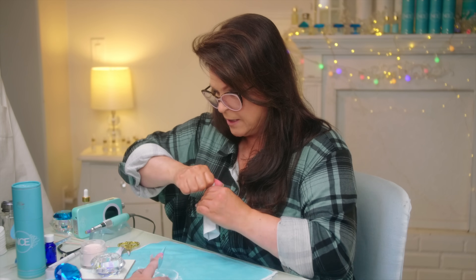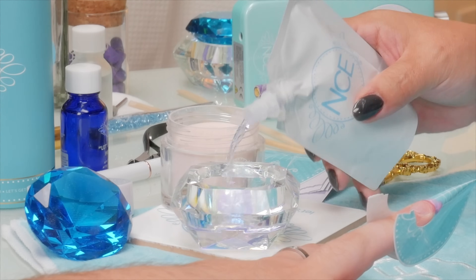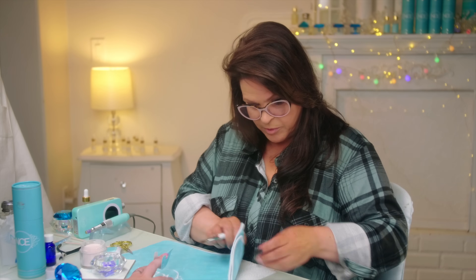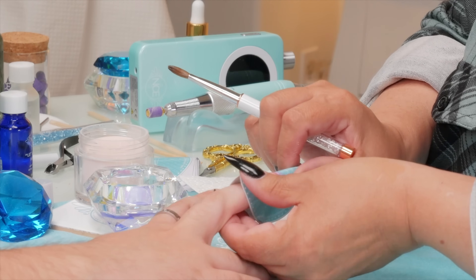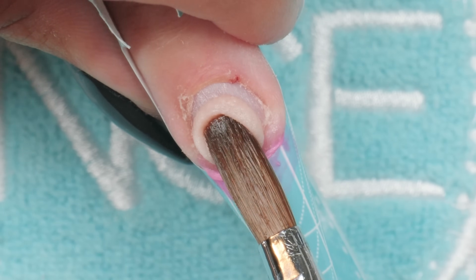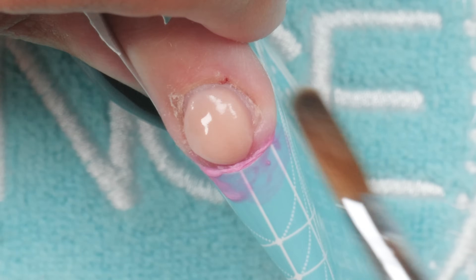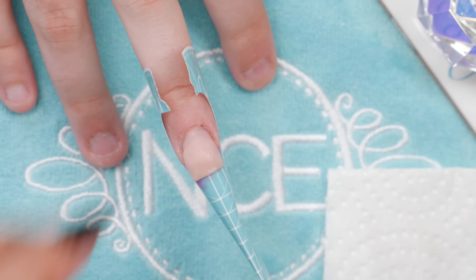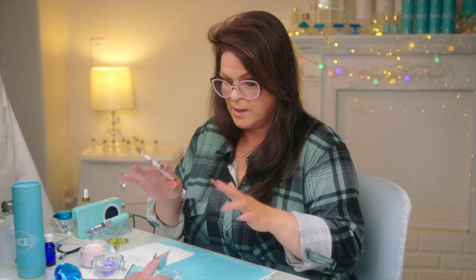I'm going to put a little bit of product in my dish here. Oh, is it already dry? We're going for it! I'm going to build this nail real quick and then we'll file it all up and see how it does. My mad little experiment! It's so fun to do someone else's nails rather than mine all the time. We're going to let that dry and then we're going to file it up.